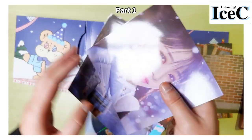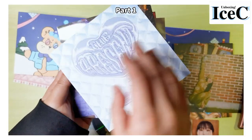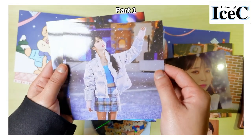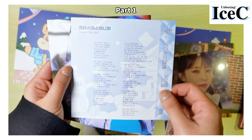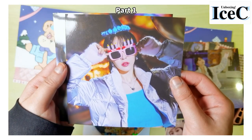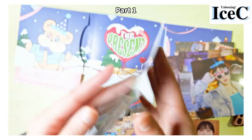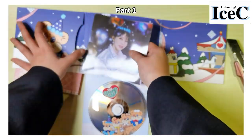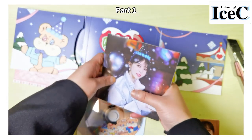These are more photos, but the back has some random logo. This is the lyrics paper — this one is cute, and this one is the title song. Wait, how do I put it back? Yeah, this packaging is not very well designed.